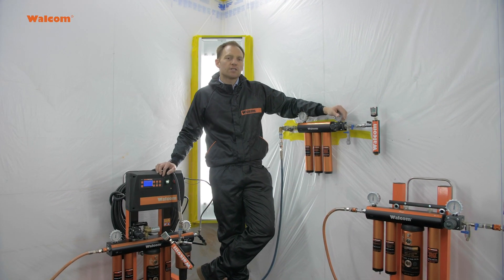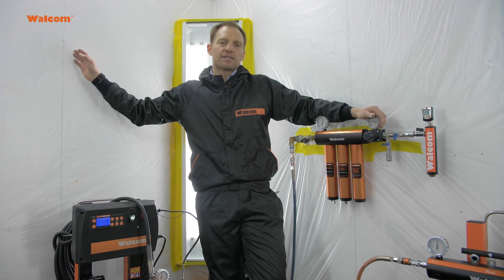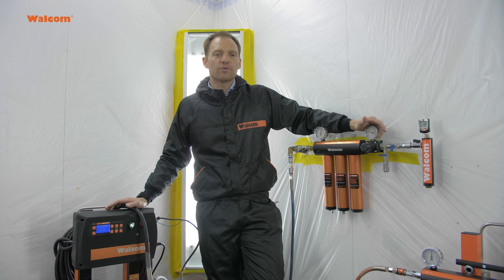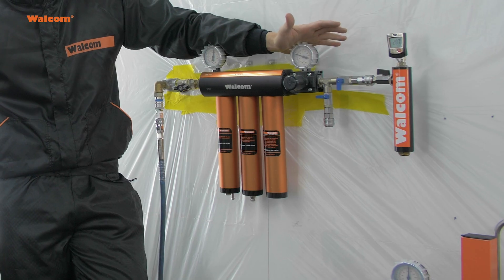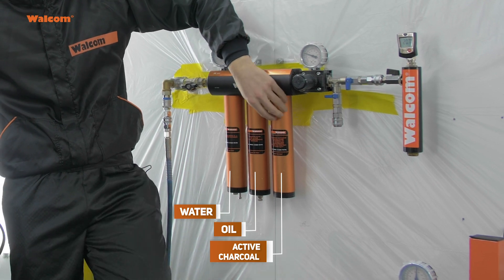Today we noticed that even at a training center level, where we have a compressor and a desiccant system outside the booth, we still need different stages to improve the quality of the compressed air. With a three-stage filtration — water, oil, and active charcoal —